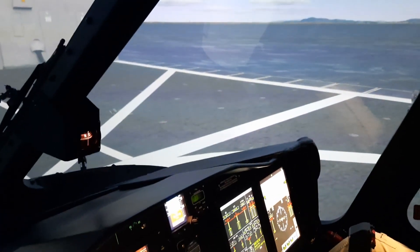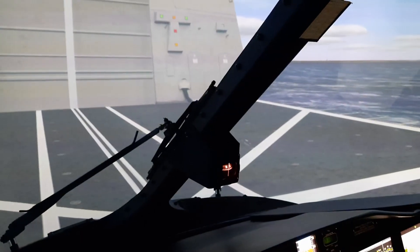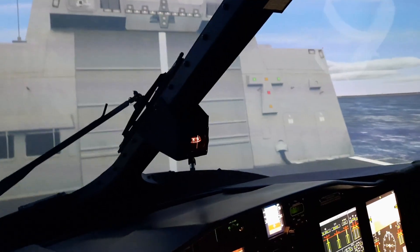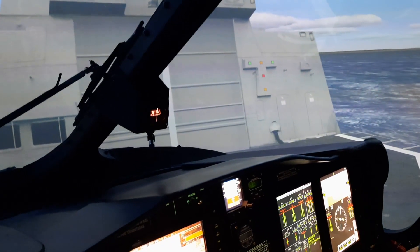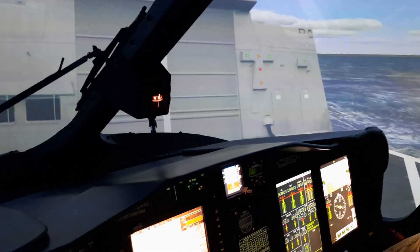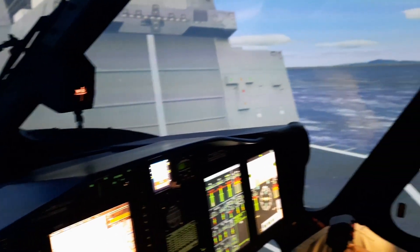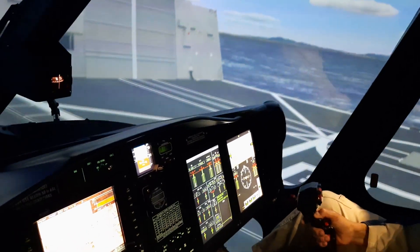Very nice. As you can see, I will maintain my position, and because the ship is moving slowly it is going to go away. They are moving very slowly, but slowly she's going to go away. I'm going laterally, and then I'm going to take off.